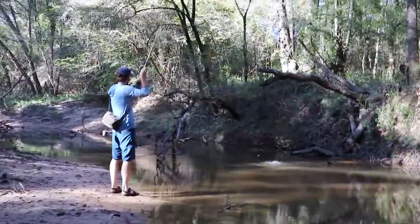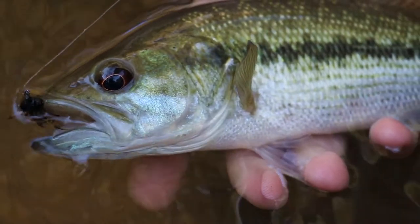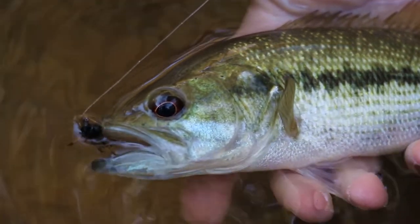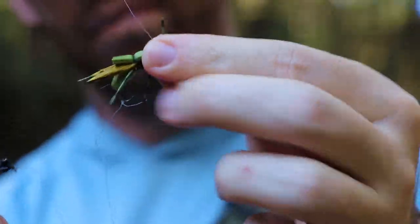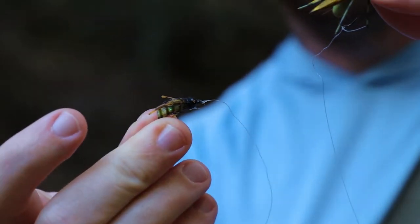Spotted bass in the creeks of the piney woods eat a lot of bugs and they seem particularly fond of this fly. The Grub Steak is a lot of fun to fish in the summertime when all sorts of bugs are hatching and flitting around above and below the surface of the water. It is particularly effective when fished as the subsurface dropper on a hopper dropper setup.